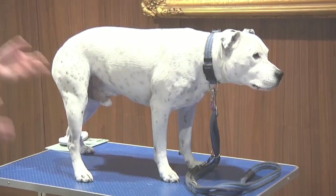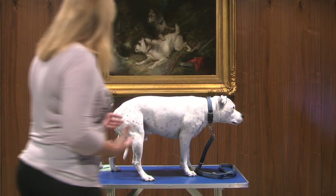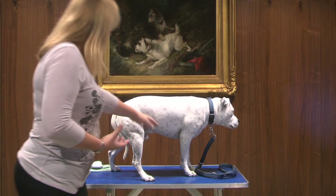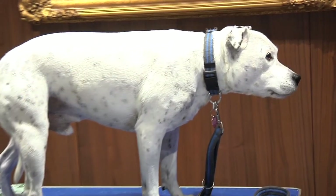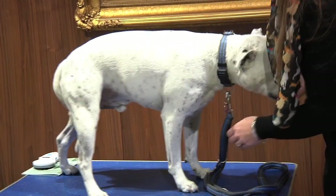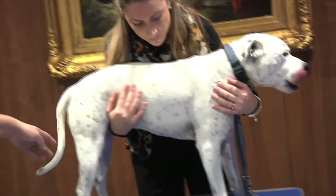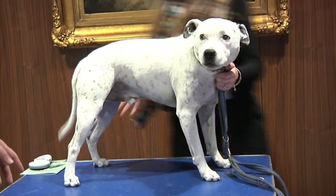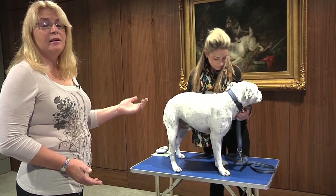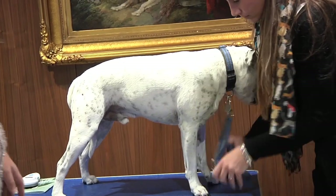To measure the dog, we need all four legs underneath them and the dog standing in a natural position. As you can see, Bailey's got one leg splayed backwards, one forwards, his head's forward, and his front legs are wrong, so he wouldn't measure correctly here. So we're looking for these two front legs to be square underneath the dog and the back end natural. If it's easier, ask the handler if you can handle the dog — sometimes it's much easier for the measurer to actually position the dog.